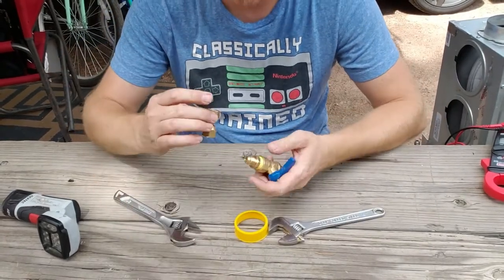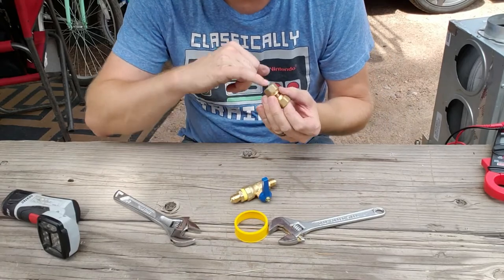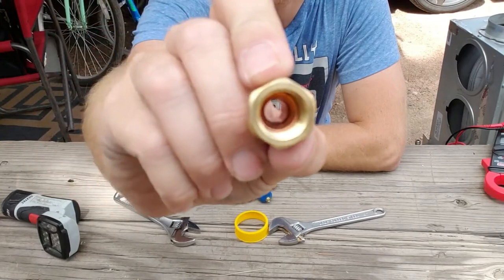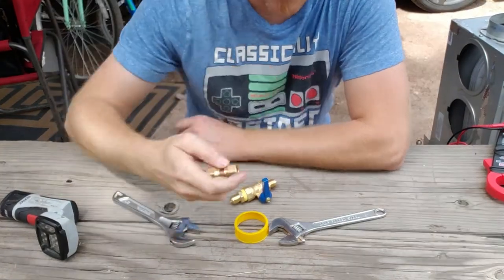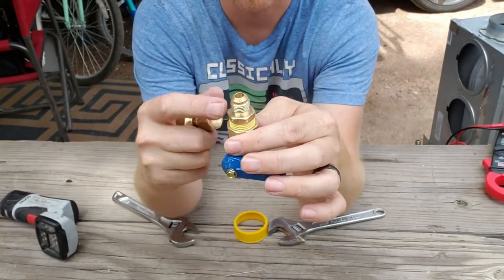Now let's tighten down the flare fittings. We do not use pipe tape because they have a flare on the end of the copper pipe, which is supposed to seat securely under the flare fitting.